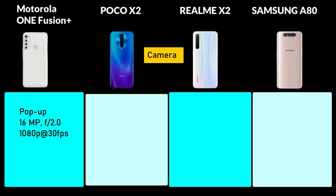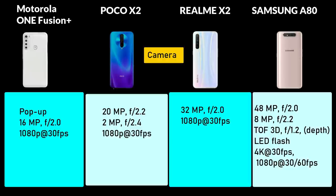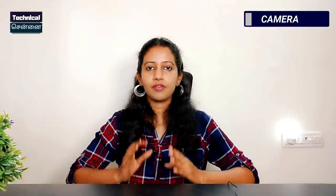For the front camera, Samsung A80 has a rotating camera that doubles as both front and rear, while Motorola One Fusion Plus has a pop-up selfie camera. Poco X2 and Realme X2 use a notch design. Motorola One Fusion Plus has a 16MP selfie camera, Poco X2 has a dual selfie setup, Realme X2 has a 32MP selfie, and Samsung A80's rotating camera serves as the selfie shooter. Samsung A80 leads in the selfie camera segment.